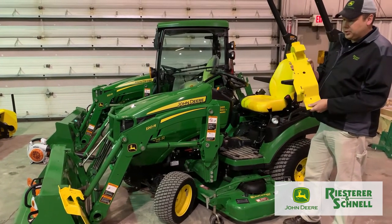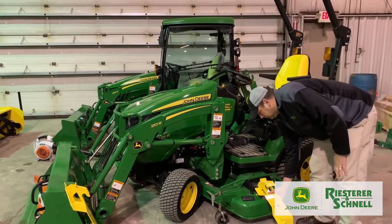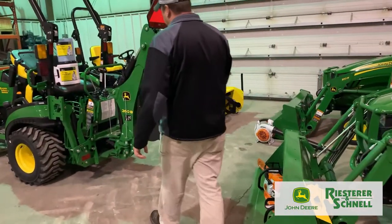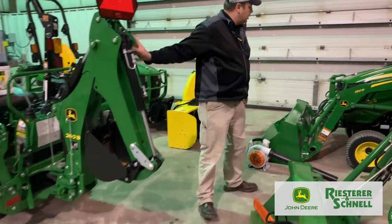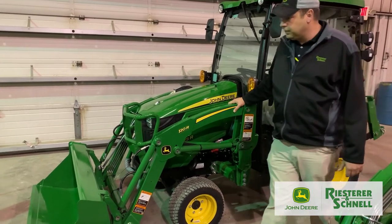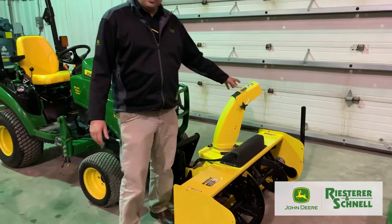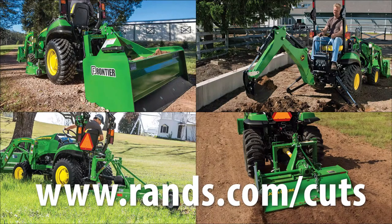We also have backhoes you can put on these machines — very handy. Quick-attach loaders are very simple to take on and off, as you've seen in our previous video. We also offer a front snowblower and rear snowblower for any of these machines. Check out the link below for other attachments — we have plenty of other options you can look at.